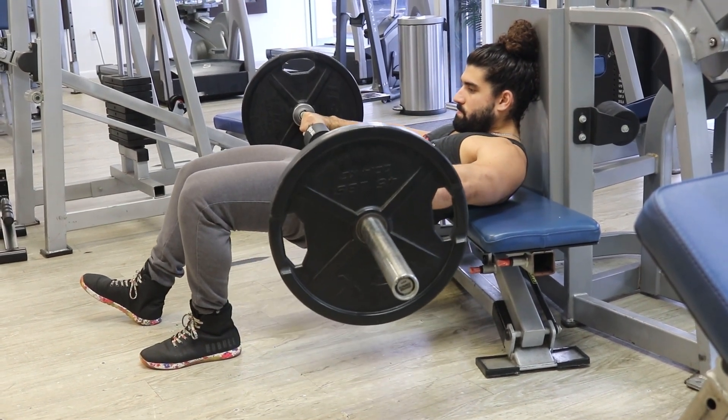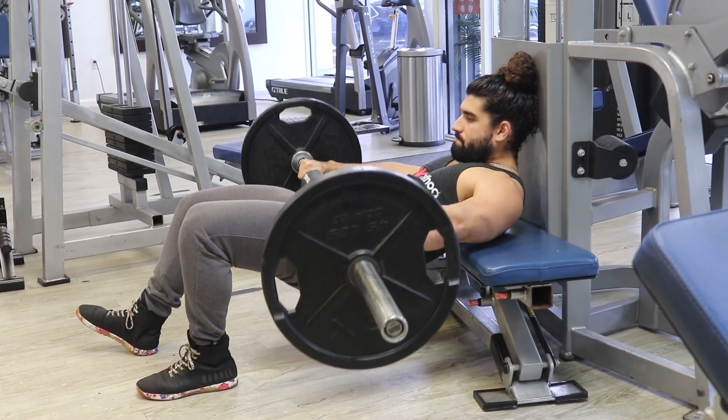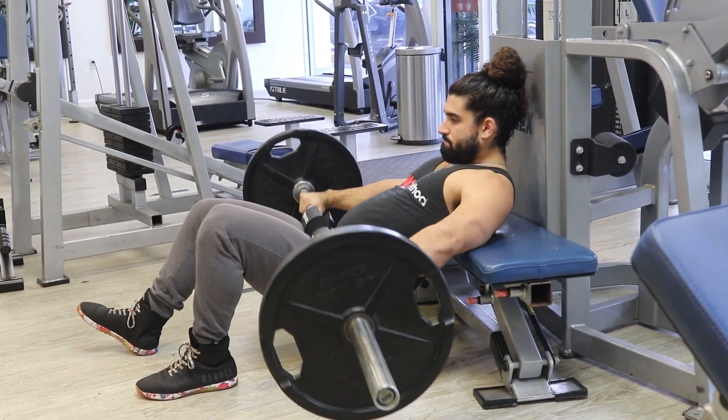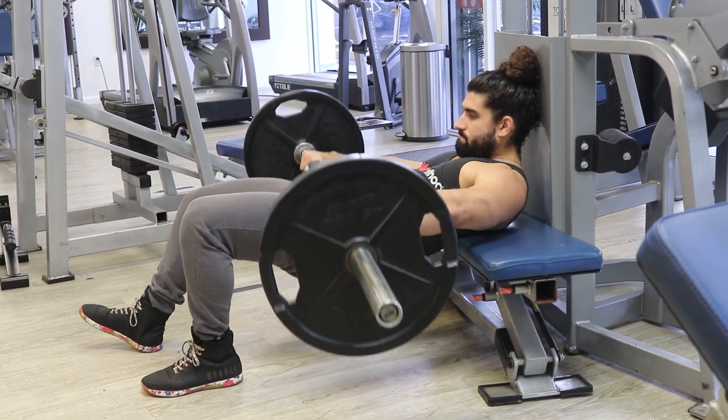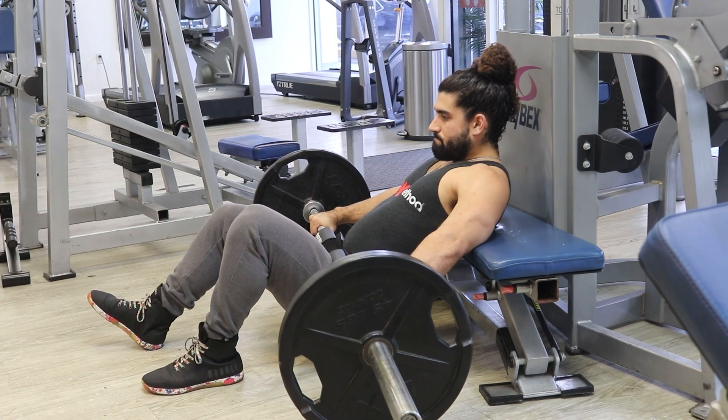Start with the barbell on the ground and your back against the bench. Press into the floor using the middle of the working leg's foot and extend your hips straight up. Return back to the starting position, touching the weight on the ground, or keep constant tension throughout the entire set.